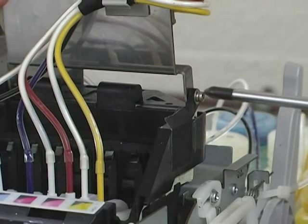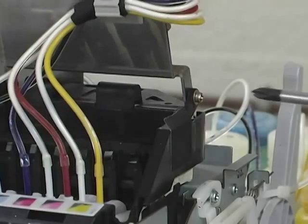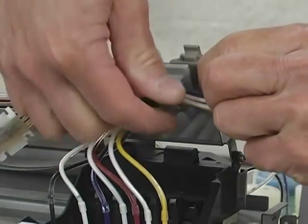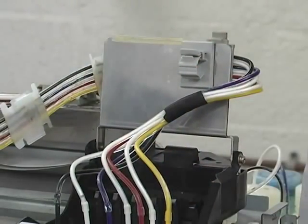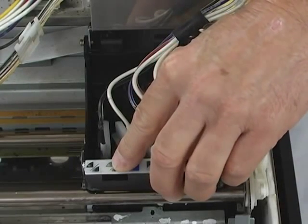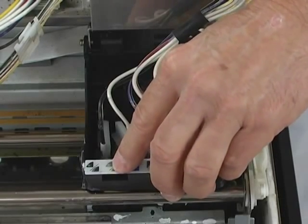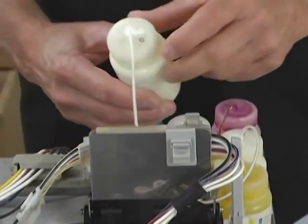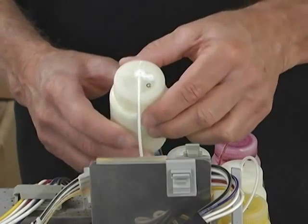Loosen, but do not unscrew these two screws. Once the plate is loose, lift and tighten one screw to hold it in place. Then, unclip the bundled ink tubes to gain access to the dampeners. In this example, we will be cleaning the gray white ink line. The reason they are labeled gray is because the printer is based on an Epson 2200 and therefore used to have a gray ink cartridge. You will find the corresponding label on your white ink bottle.